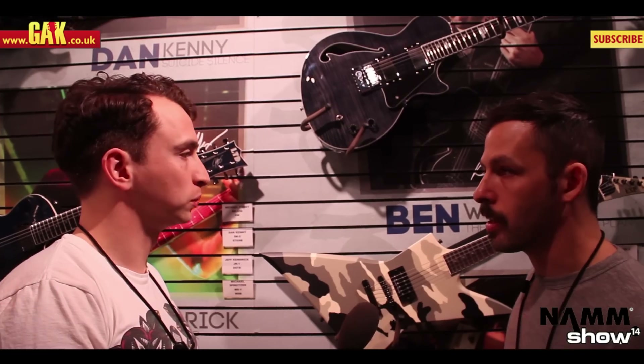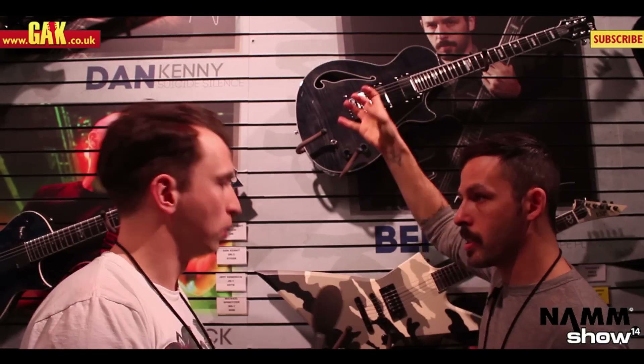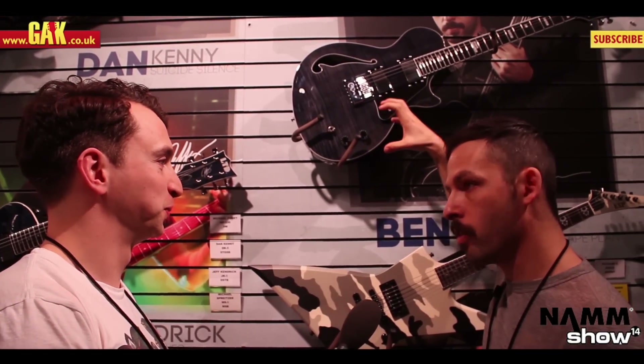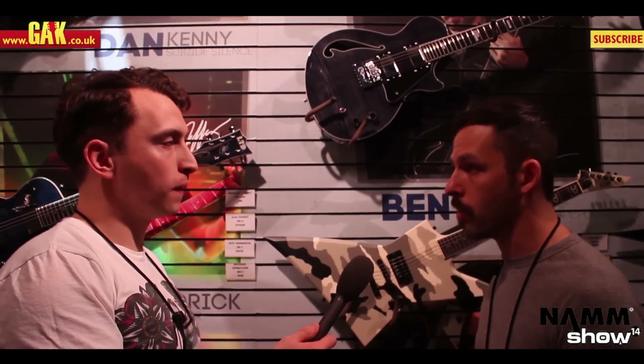At the same time it's got a lot of mass to it, because not only does it have all this solid maple wood, but it also has this Evertune bridge, which has metal steel inside it, so it's this interesting combination of metal and wood and the semi-hollow that just creates this really interesting, unique kind of situation and sustain in tone.